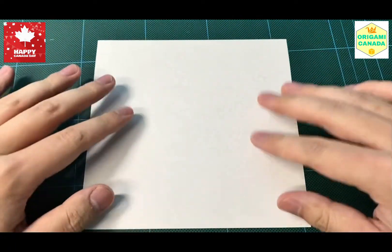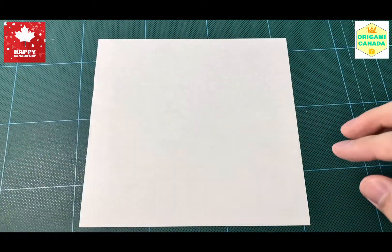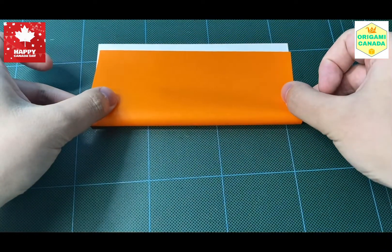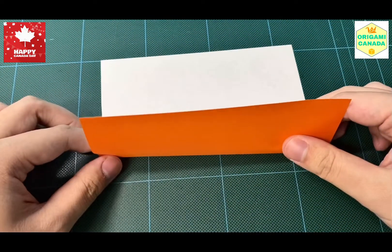We need one square sheet of paper like this, and as you can see I have the white side up. So let's get started.